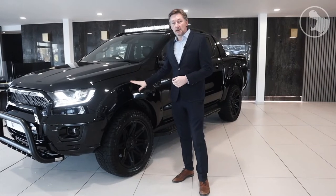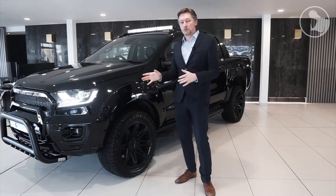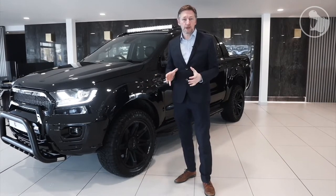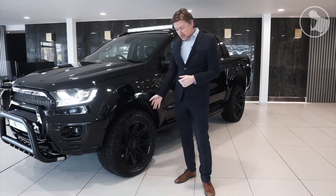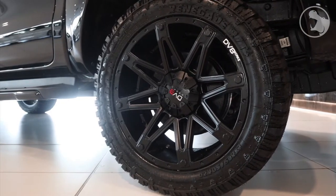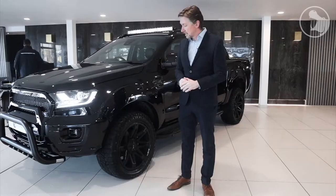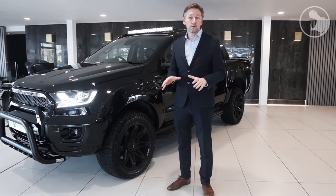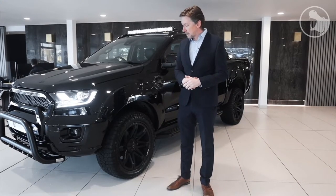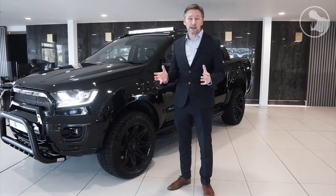Under the Stirling arch, you'll see our wheel and tyre package. We can't do a conversion like this without really good partners, so we've partnered up with DV8 Works for this 9x20 inch wheel, and we use Radar Renegade tyres — 285/50-20 all-terrain — so great in all conditions, low noise for standard commutes, as well as being great off-road.